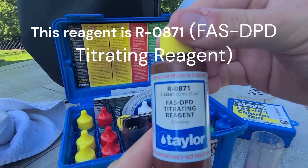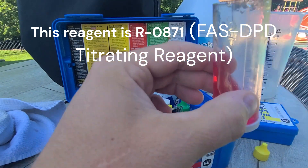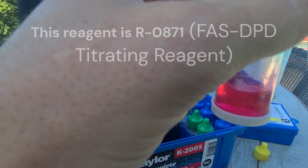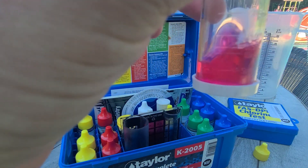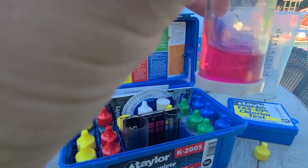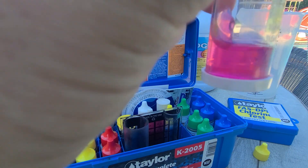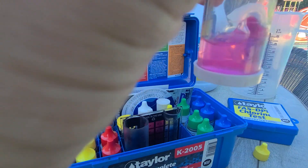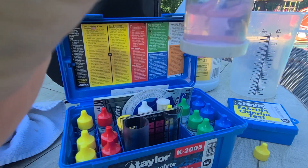Now I'm going to use this reagent, the R0871, and I'm going to swirl and drip at the same time: 1, 2, 3, 4, 5, 6, 7, 8, 9, 10, 11, 12, 13, 14, 15, 16, 17.